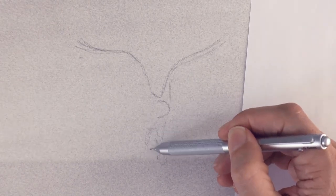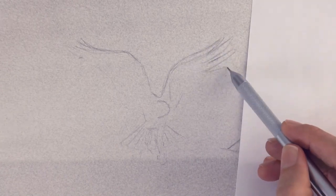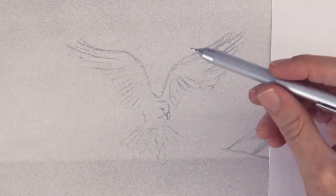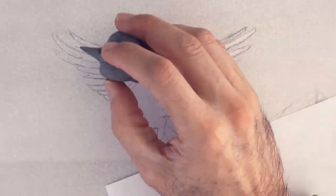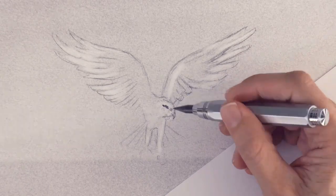We drew the upper part of the wings, the head and the legs as a sketch and now we fill in more detail. By the way, it is very important when drawing with this technique of the graphite powder, that you do not touch the paper with your hand or your fingers, before or after you apply it, because it would ruin it.